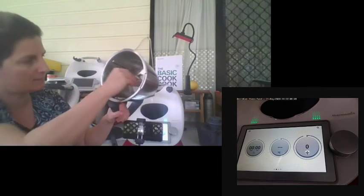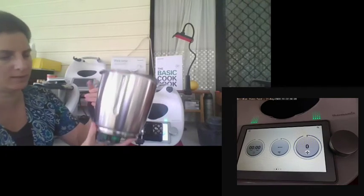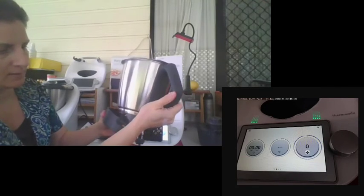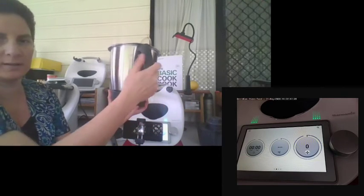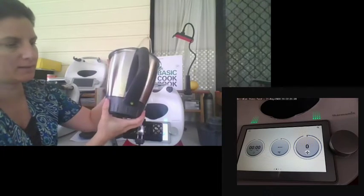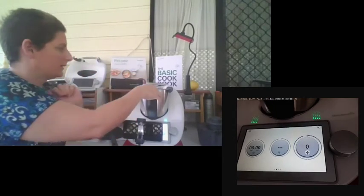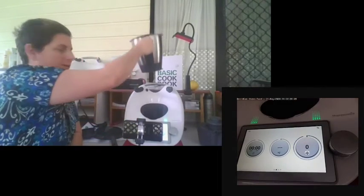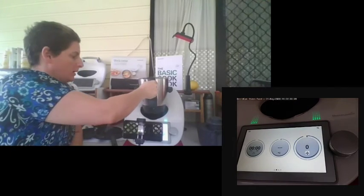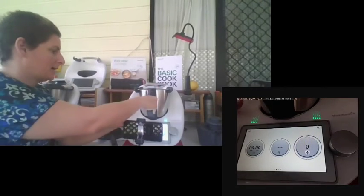To put the bowl back together, simply insert the blade — it will only fit in one way. Get your base, put the lid on, and twist it back into place. You'll notice it clicks and then sits in the base. To remove the jug, you need to lift straight up — it won't pull forward. Once it's up and clear, you can then pull it forward. It's designed to be firmly stuck in place.